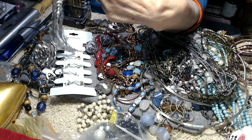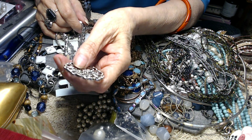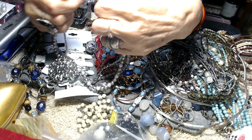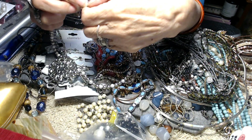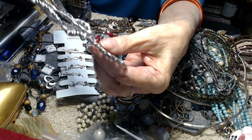This here has got a big old pendant on it. There's one stone missing. This is also a New York and Company piece. I'm going to put this in a craft lot as well.